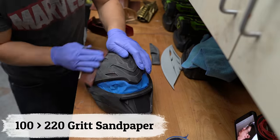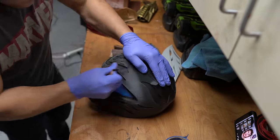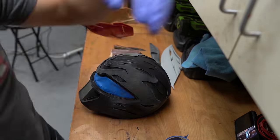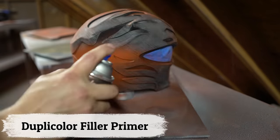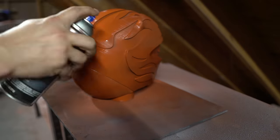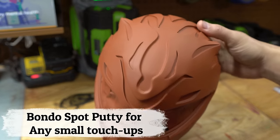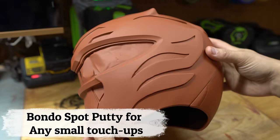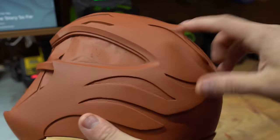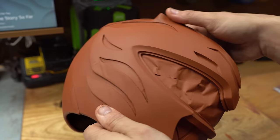The first step is sanding it down. I'm going to do a quick run over this with 100 grit sandpaper and knock down a lot of the high spots, but we're really going to need to rely on our filler primer for this helmet because of all the recessed spots — we just can't sand in there as nicely as we'd like. I'm using Duplicolor filler primer. This stuff is great and lays down beautifully. After another few layers of primer and sanding, I'm going to do one last round to get rid of some layer lines that are still bleeding through.